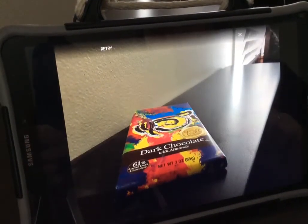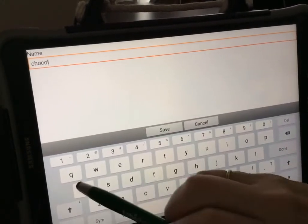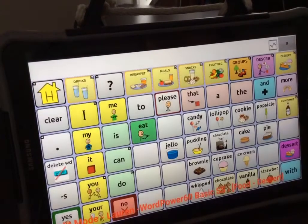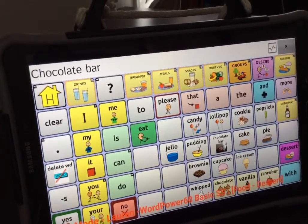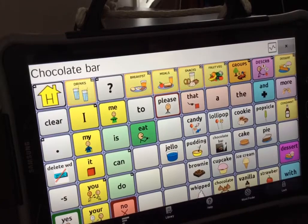Give your photo a name, select save, then select save one more time. Your button can now be tested. When you are done, select menu, turn off edit mode, and lock.